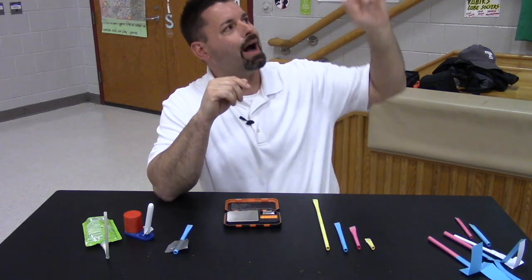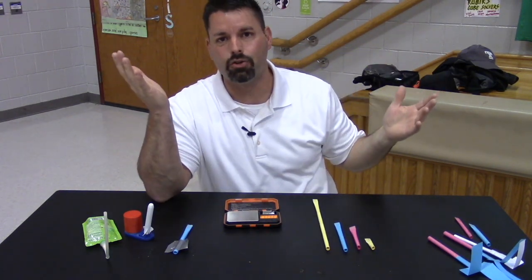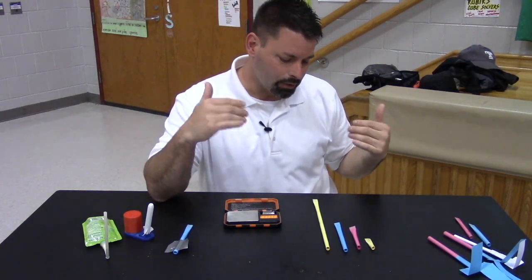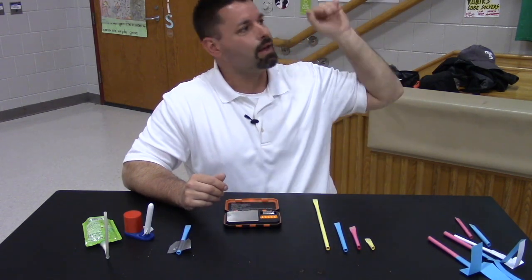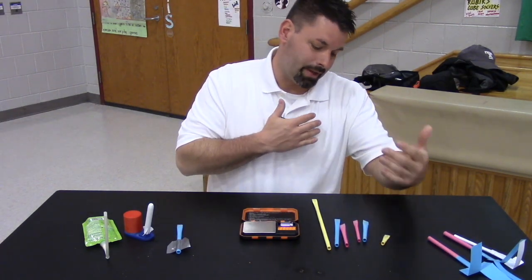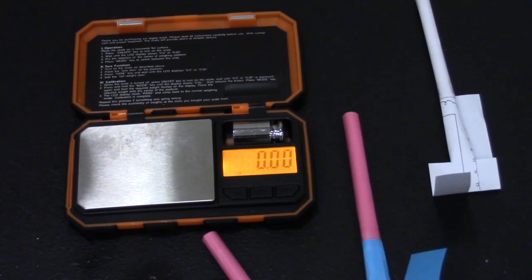Next we could try measuring how high the rockets go or how far they fly, and to do that we could measure it with a meter stick or some kind of ruler or tape measure. We could also try playing around with how long those rocket sizes are to see if it impacts how high they go and how far they go. Not only can we make rockets that are longer or shorter, we can also make rockets that are different weights and we can weigh them using a scale.